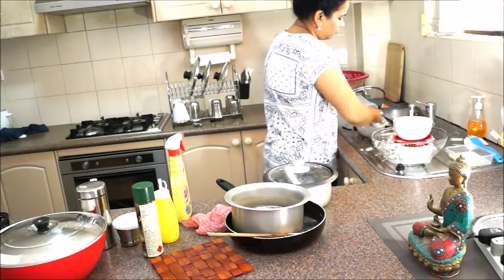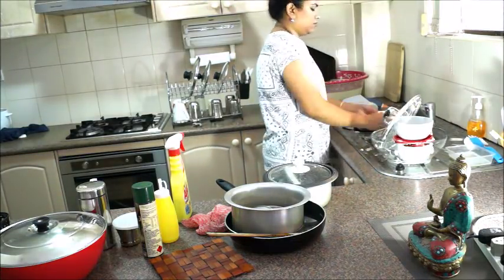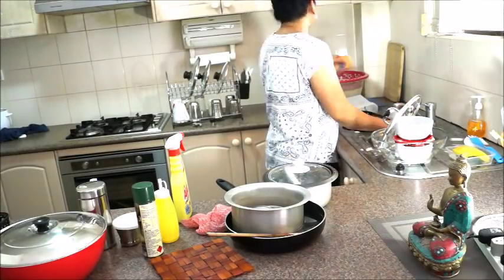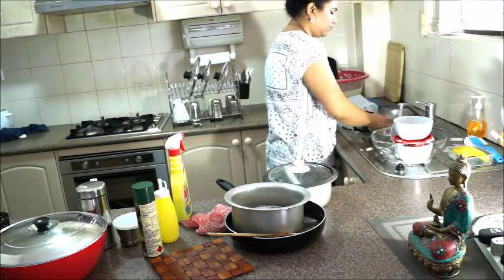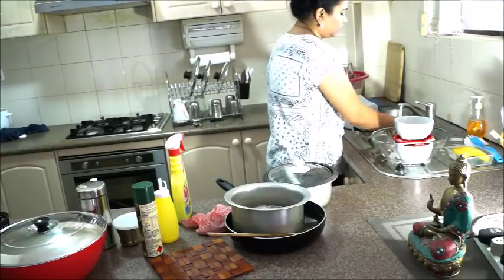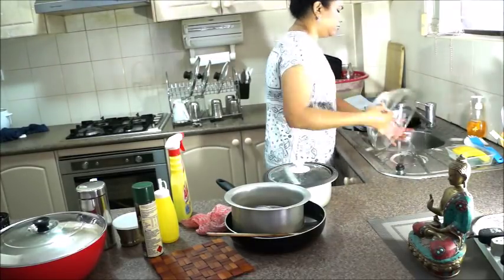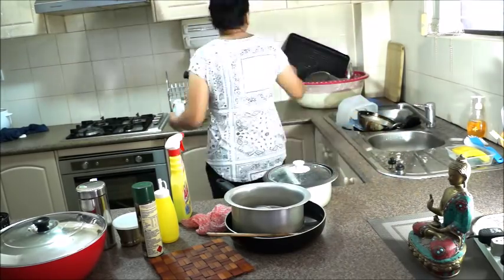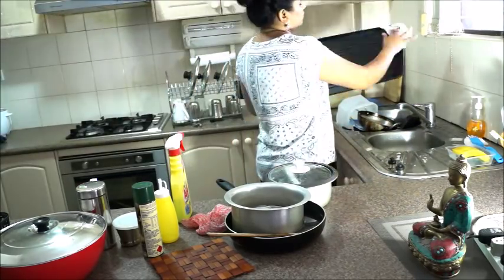A quick tip with liquid dish soap: use a small amount and dilute it with a lot of water. If you use dishwasher soap directly without diluting, it is not good because we store food in these dishes. As much as possible, dilute it.